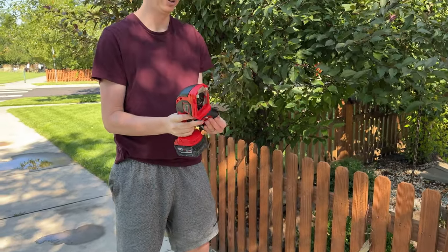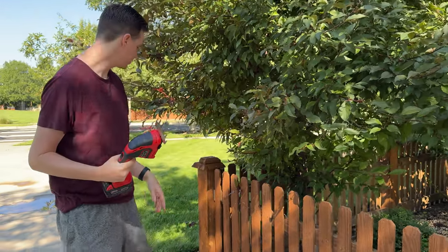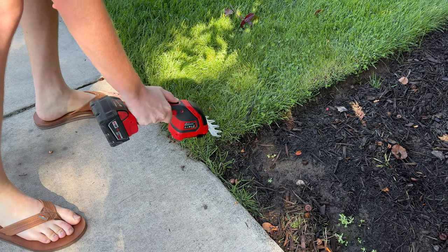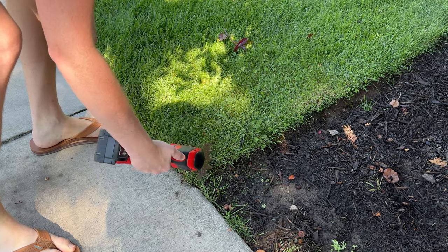If you want to change it to the grass trimmer, just pop that out, grab the grass trimmer blade, do the same thing and pop it in. Then take it over to the grass and trim — and you could also edge with it too.